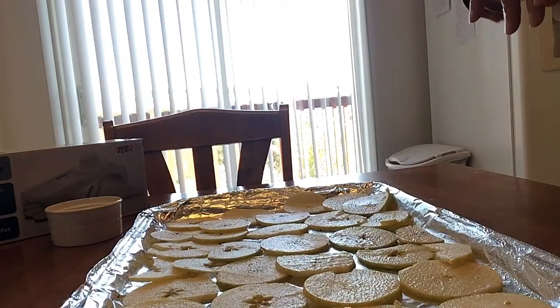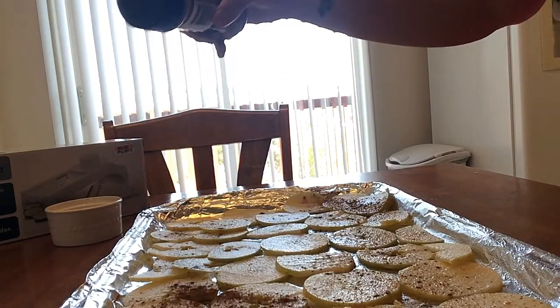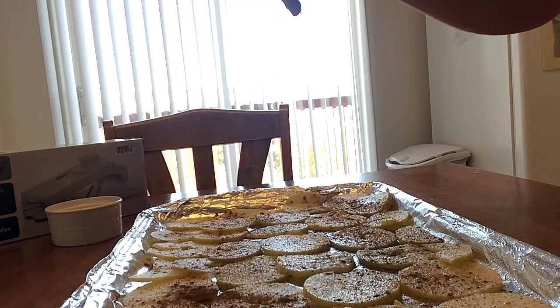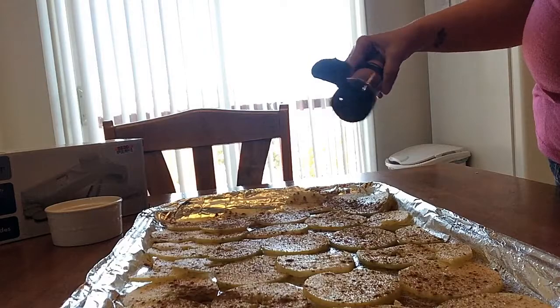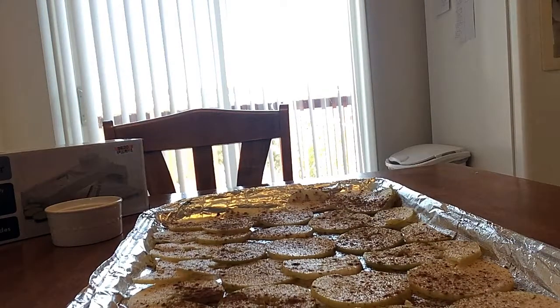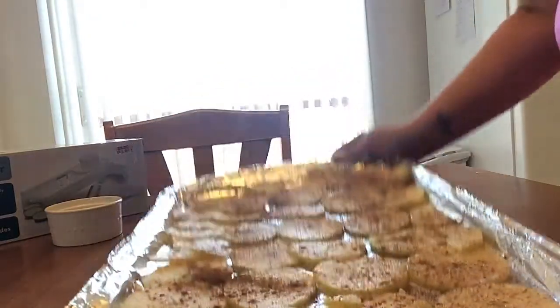Sprinkle cinnamon on top — as little or as much as you like, just on one side. Pumpkin pie spice is also great on these and I usually use it in place of cinnamon, but I'm out of it. These go into a 225-degree oven for 90 minutes, then you flip them and bake for another hour, then turn off the oven and leave them in there all day — preferably overnight. I'll put all the instructions in the description box below.